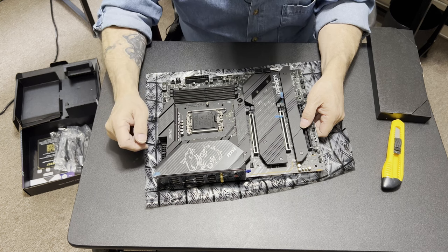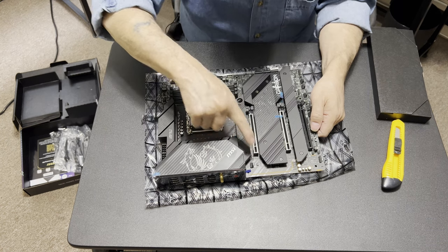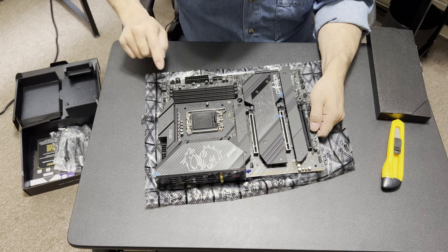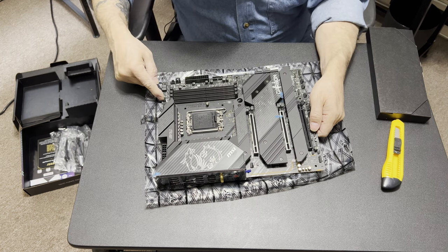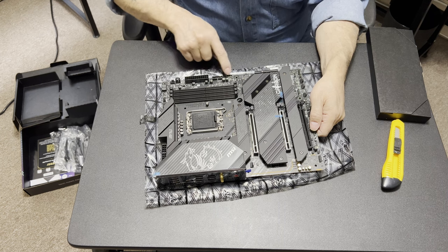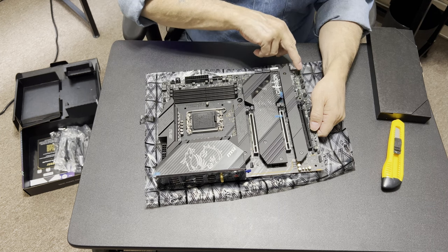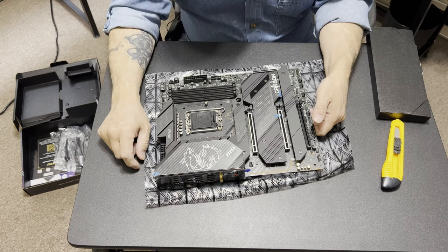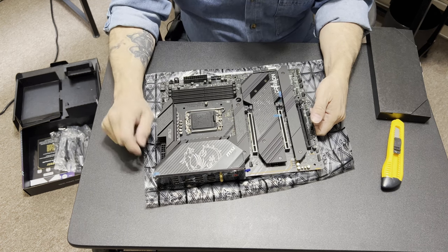I'm dying to build in that case. Look — another system fan header up here. This thing has got fan, fan, fan, fan. RGB, RGB, RGB, RGB. You are not going to have any problem finding a spot to put your fans.